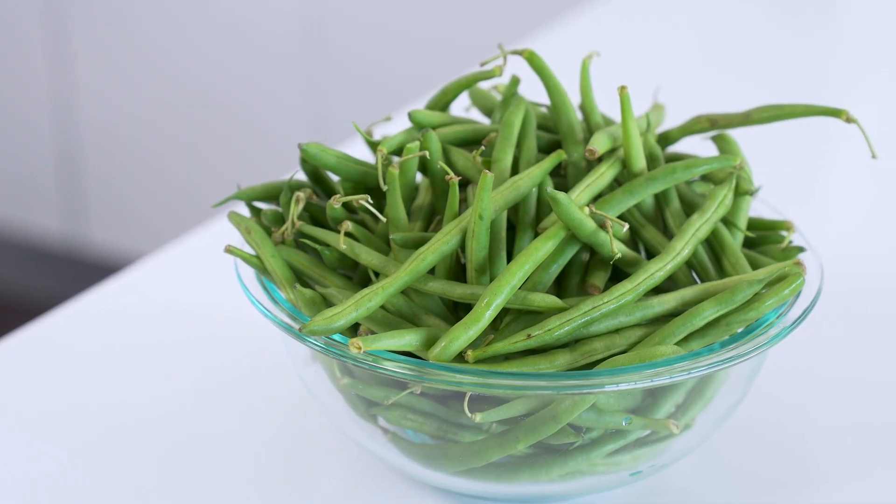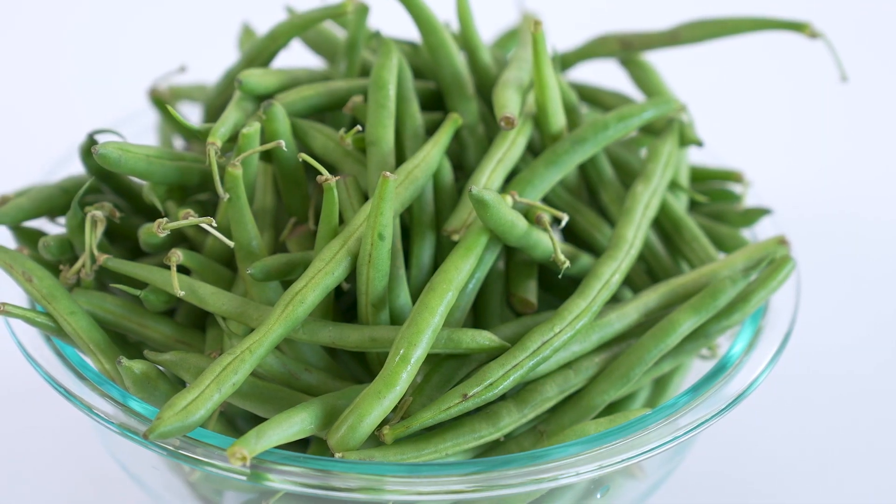I consider myself a vegetable lover — I pretty much love them all, but there's just a couple that I've never been able to enjoy: eggplant and green beans. I find the texture of eggplant off-putting and green beans are just completely tasteless and bland to me. If you also find yourself bored to tears over green beans, I've got an amazing way to jazz them up and make you actually want to eat them.